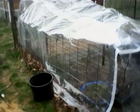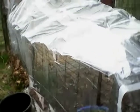Good morning, everyone. I've been working on my curtain greenhouse, and I'm going to show you what I'm doing.